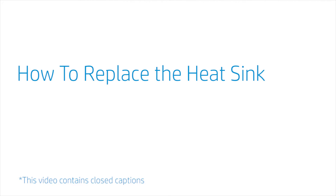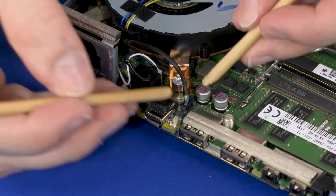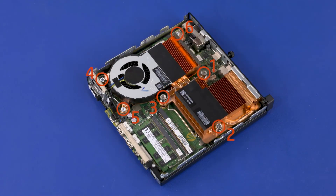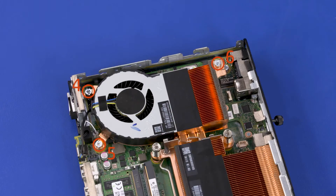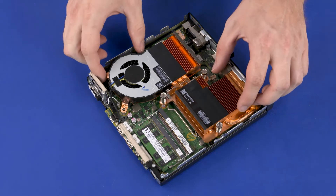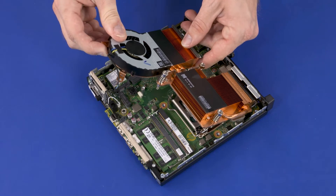How to Replace the Heat Sink. Before you begin, remove the access panel and fan. Removal: Disconnect the heat sink fan cable from the connector on the motherboard. The heat sink has numbers adjacent to the following six screws. Loosen the three captive T15 Torx-head screws that secure the heat sink over the processor in numerical order. Remove the three 12 mm T15 Torx-head screws that secure the heat sink over the motherboard in numerical order. Due to the adhesive quality of the thermal grease and thermal pads, it may be necessary to move the heat sink from side to side to detach it. Lift the heat sink off of the processor and slide it out from under the chassis edge.